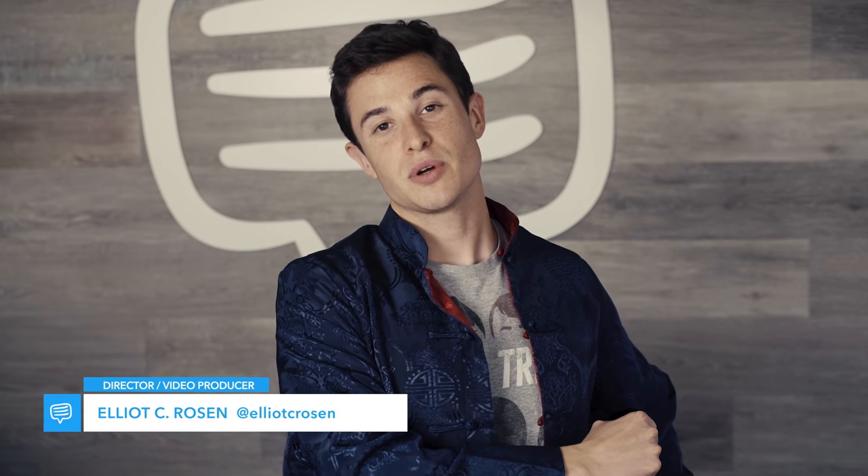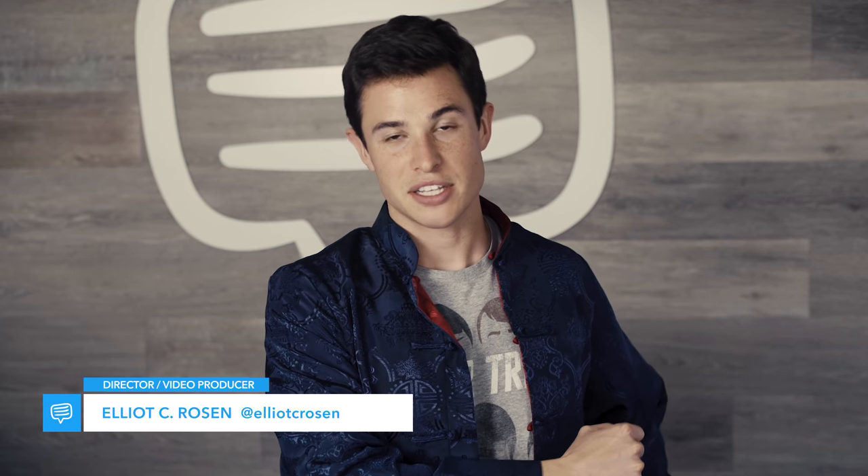Hey, what's up? My name is Elliot Rosen with StudioBinder, and today we're going to be talking about Michael Bay.